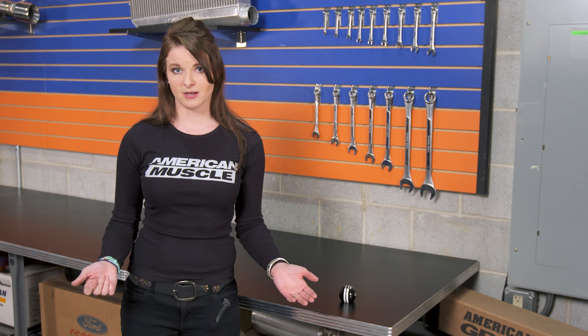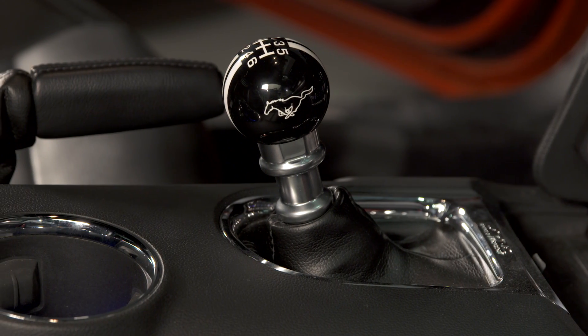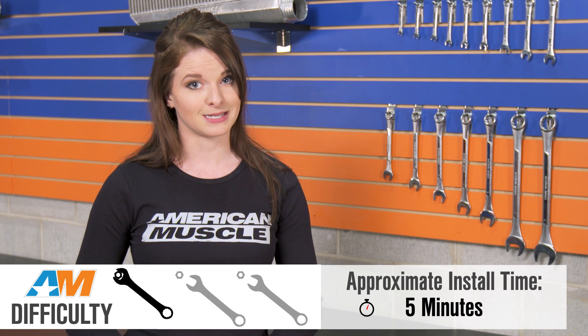Then you take your new shift knob and thread it down into place until it gets tight, but then just do one rotation backwards to make sure you're giving enough room for the reverse lockout. You don't want to install the knob and then not be able to get the car in reverse. Just make sure that the knob's straight so it doesn't look goofy later on, and then let it sit so that the Loctite can set. It probably needs about an hour or two to be safe, or an afternoon if you really want to be safe. Overall, this is a one-wrench install on our scale and should take just about five minutes to complete, as long as we don't count the Loctite set time.